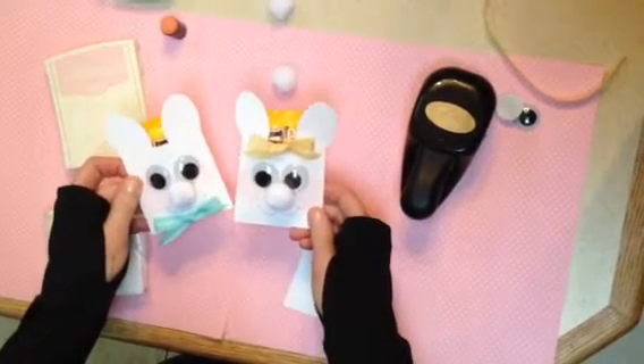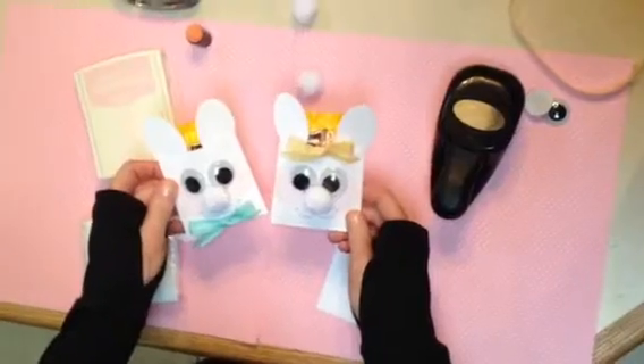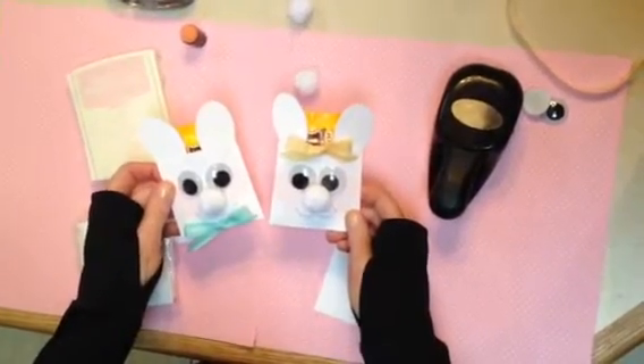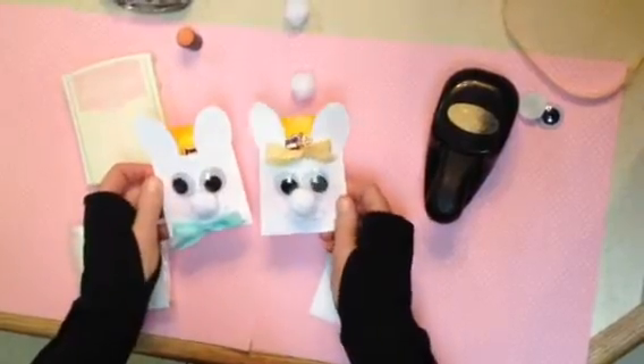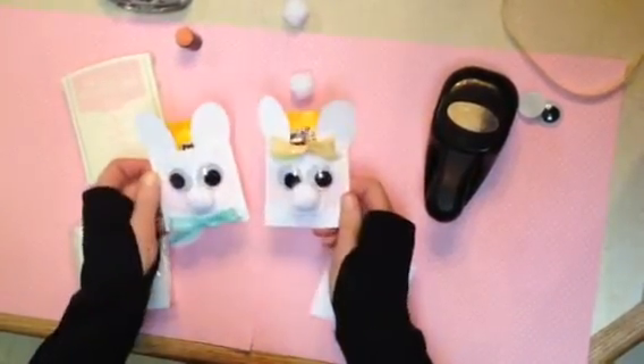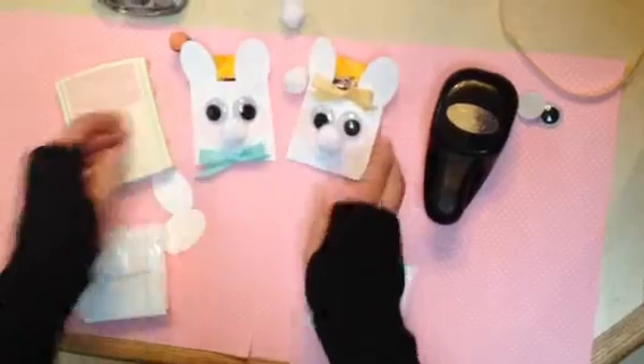Hi Stampers, this is Julie with Thoughts at Stick. Thanks for joining me today. We're going to make cute little mini envelope bunnies that are little treat holders. You can put plain or peanut M&M's or whatever kind of treat you can find that will fit in there. So we'll get started.